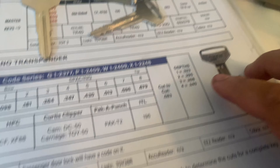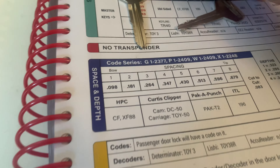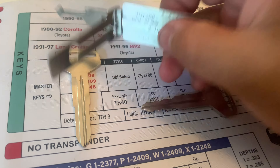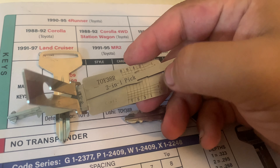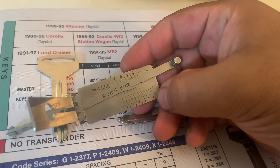This keyblank has only four depths and eight cuts, and you can figure that out by looking at the Lishi. You'll notice one through eight are the cuts, and then the four depths are shown right there.